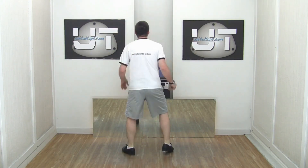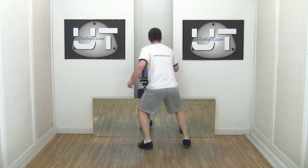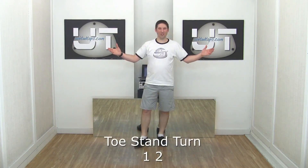And faster. Five, six, seven, and one, two, three, four. And those are toe stand turns.